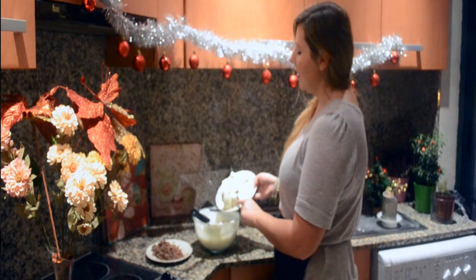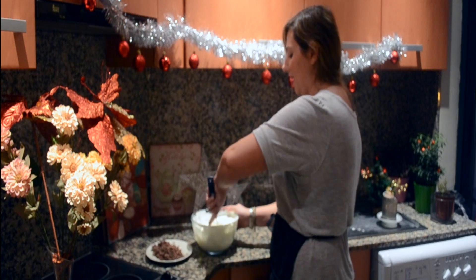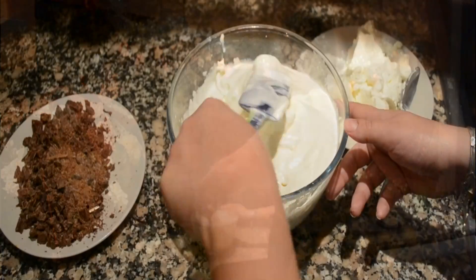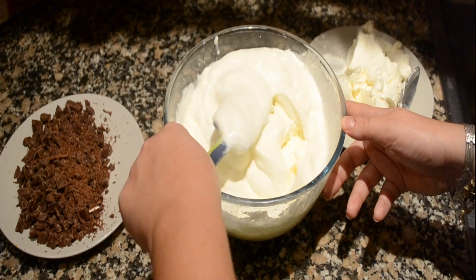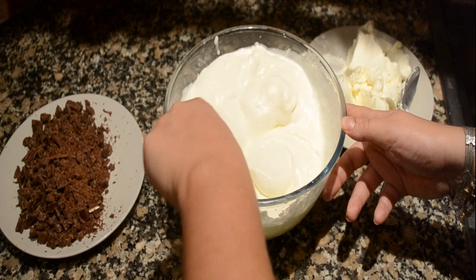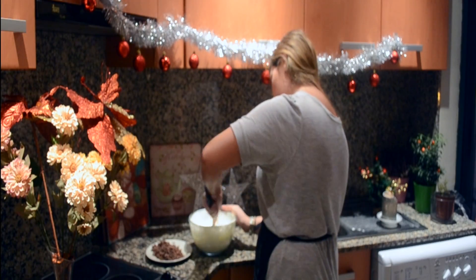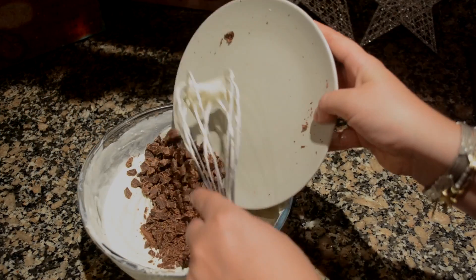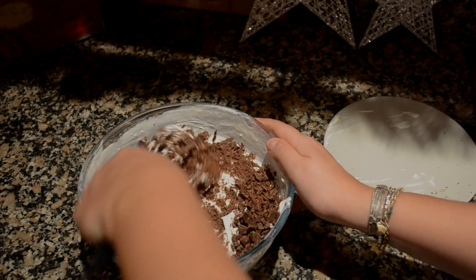What you wanna do is just gently add your mascarpone cheese to your whipped cream and just gently fold it in. You can definitely use an electric whisk — it just takes a couple of seconds anyway. I like to use my fantastic hand whisking motion. I'm just gonna add in my chocolate chips. This is so easy, yet indulging and rich.